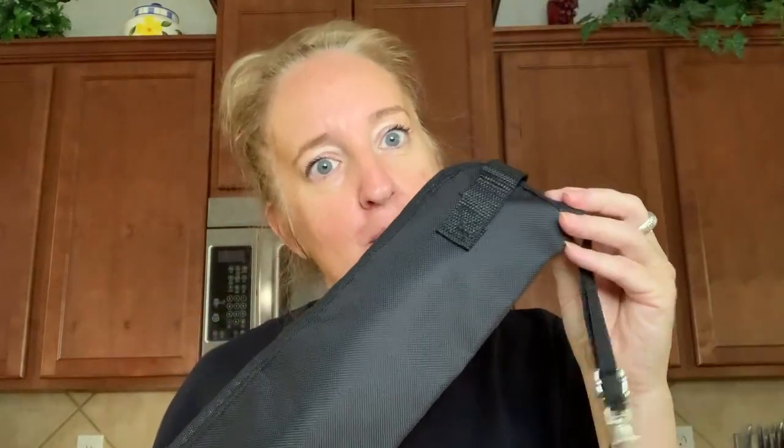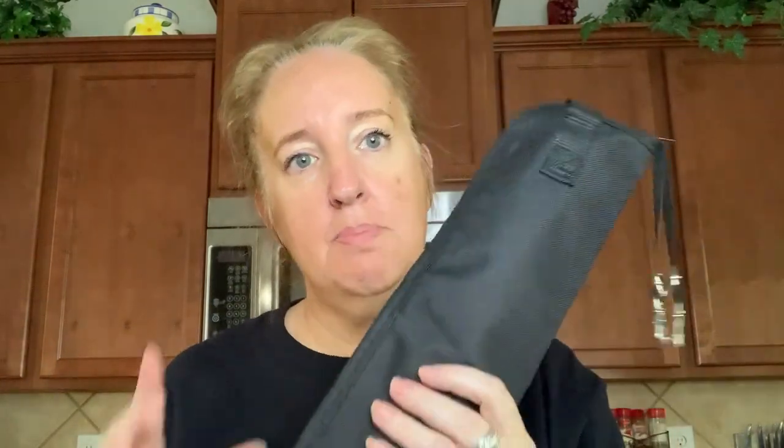This is going to be very handy for him to carry his drumsticks back and forth, because there is no room in his backpack. Enjoy!